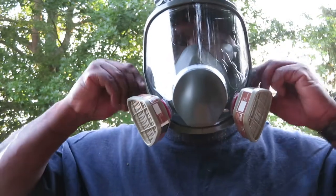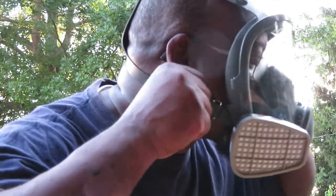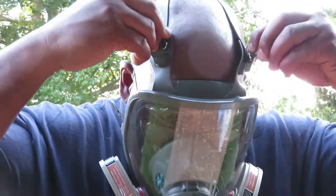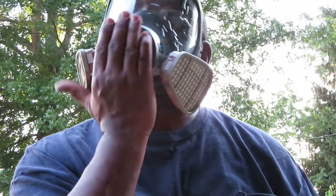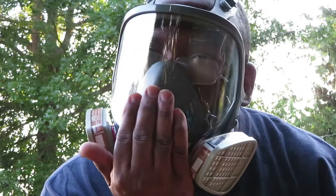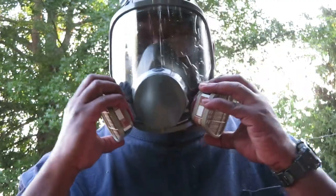When you tighten it up, I always do the bottom side first, then over here and here, and pull the head strap back. To make sure you've got it airtight and have your seal, put your hands here and take a breath — you can see it coming up. All right, I've got a good seal.